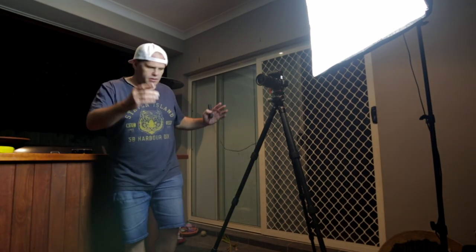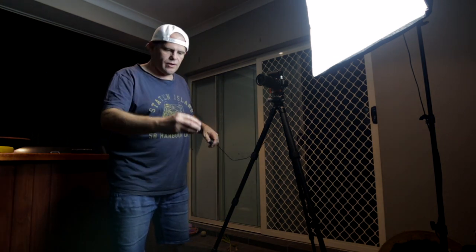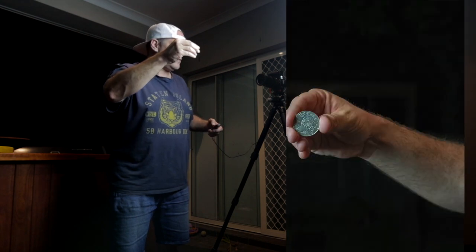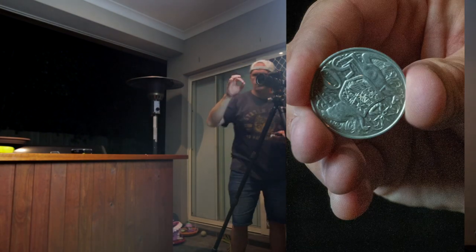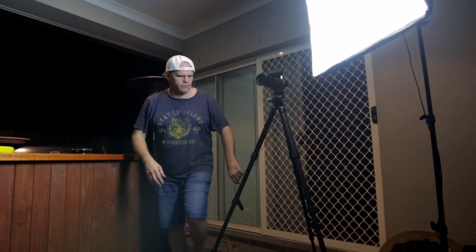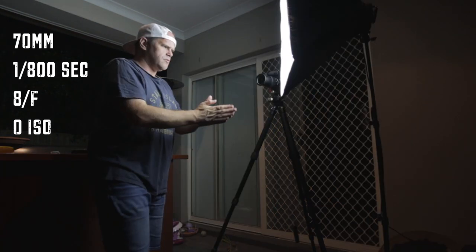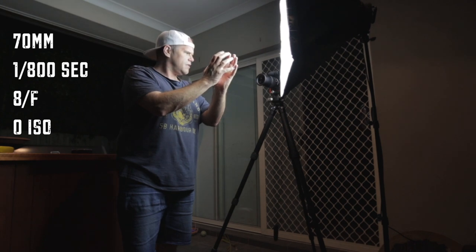Once you're all set up with your distances and focus sorted, hold the coin above where you think you're going to throw it, flip it, take a photo, and zoom in to check it's spot-on. The final thing I've got to do is reposition this light to capture the coin in all its glory right here — that will be spectacular.